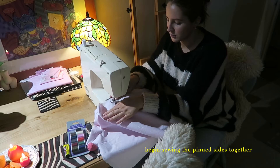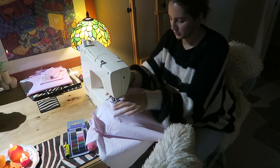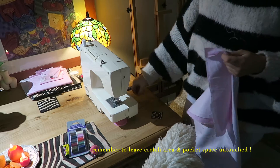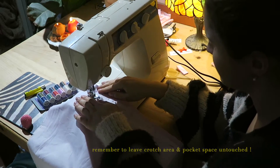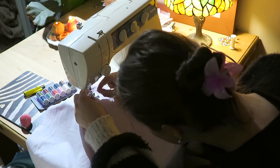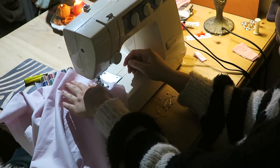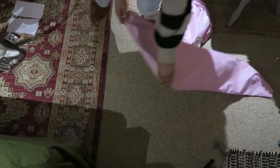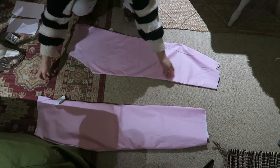The next step is to begin sewing the pinned sides together. Remember to always leave the crotch area as we'll deal with that later, and also leave the pocket space completely untouched. After this step, I like to just turn it back inside out and check that all of the seams have sewn as they should and that there are no gaps.